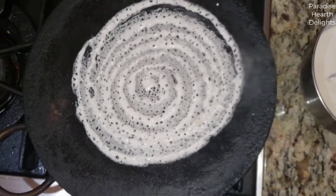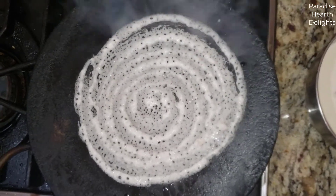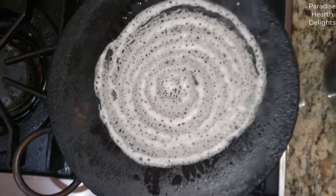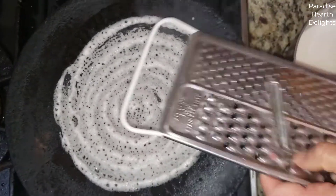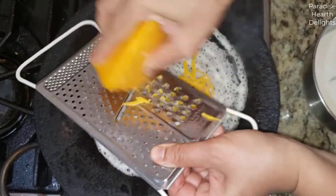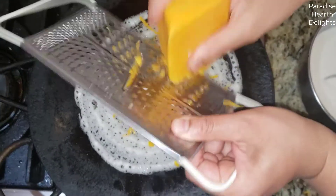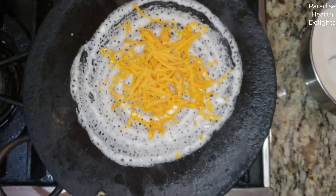To help the dosa brown, just a few drops of oil here and there. Now we're going to start grating our cheese — some cheddar first, and then some Monterey Jack.